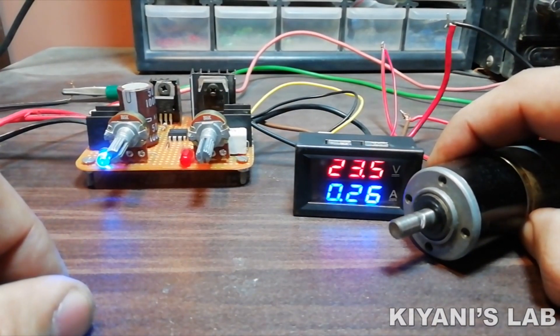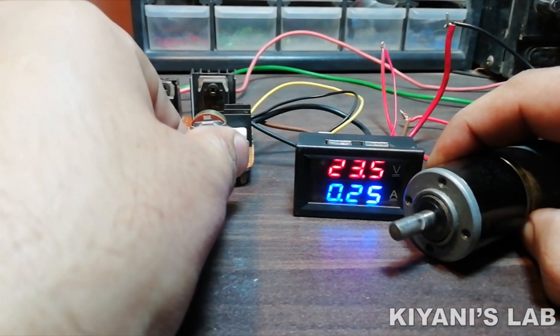Hi friends, in this video I'm gonna make a variable voltage and current power supply.